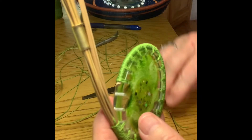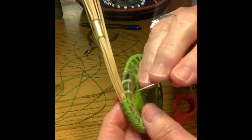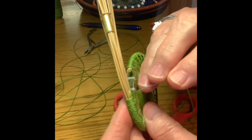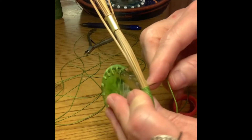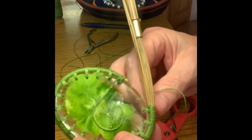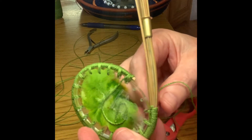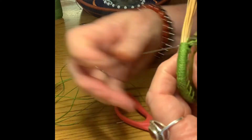Hide it away. Get your new thread and your new needle, or re-thread the same needle. Go in right where you came up, pretty close to that. Here's the coil of pine needles — come out right at the back, because you want to try to continue to cover all the pine needles. Pull it through.